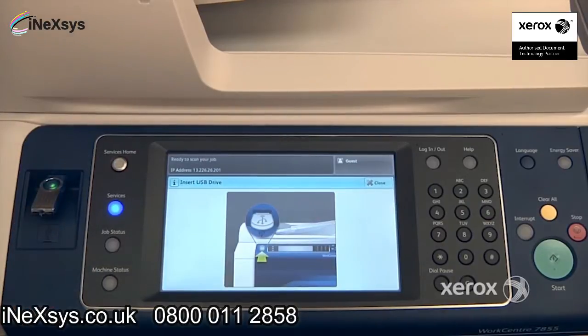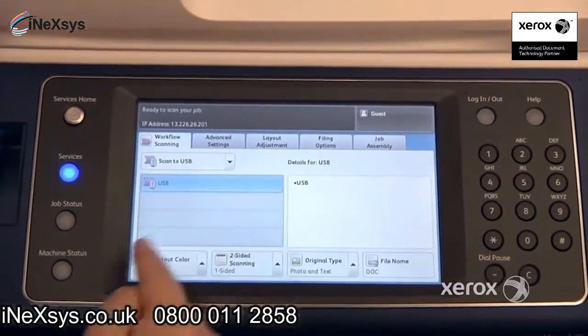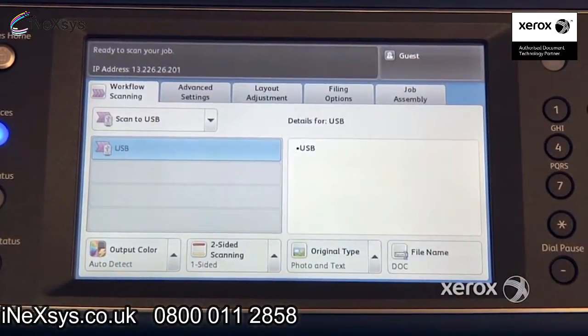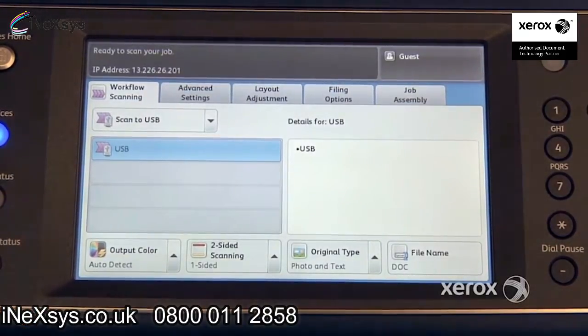There we go. Now you'll notice that the screen is really the same as your scan to email feature — all of your features are exactly the same. The only difference is, rather than going to your email, you're going to receive your scan on your USB stick, or if you selected a template here, it will go to a folder on your network depending on how it's been configured.